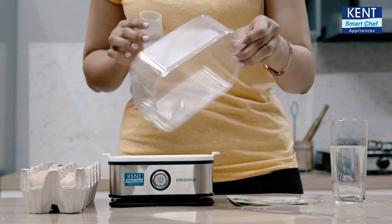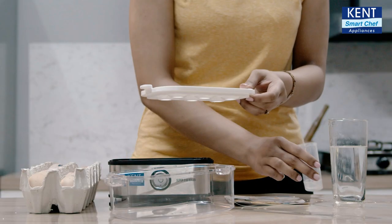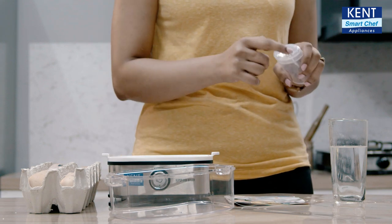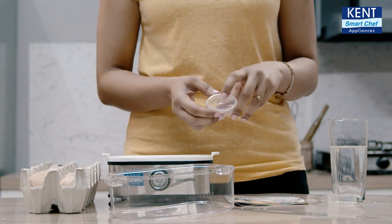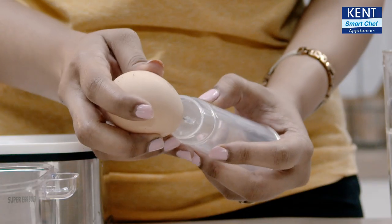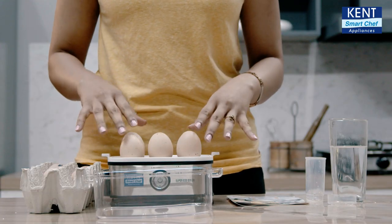Open the lid and pour it in. For the next step, we need to open this bottle of the measuring cup. We have a needle here through which we are going to pierce our egg. Now I have pierced and put all the 6 eggs.